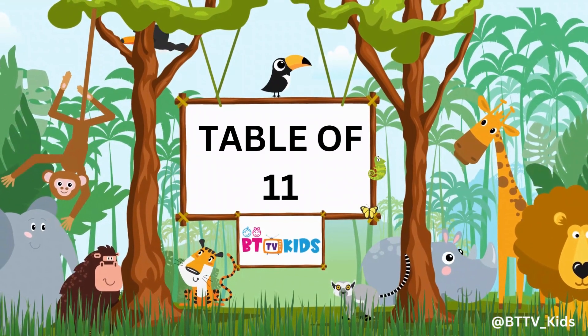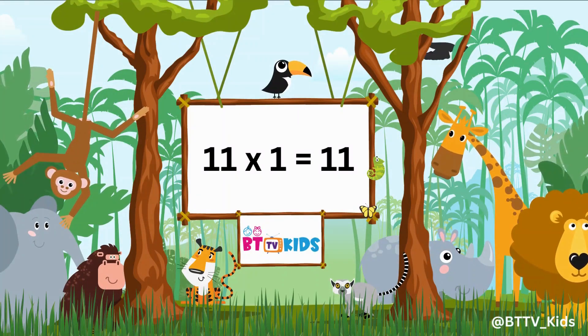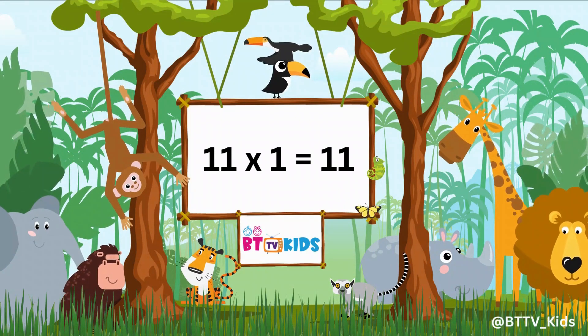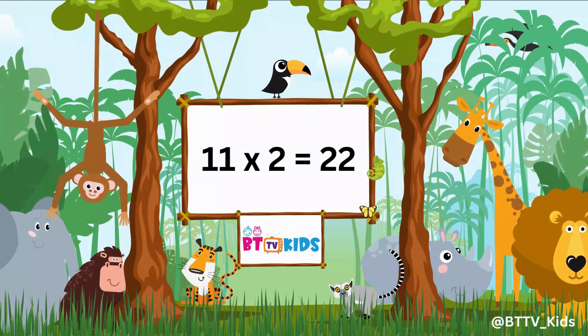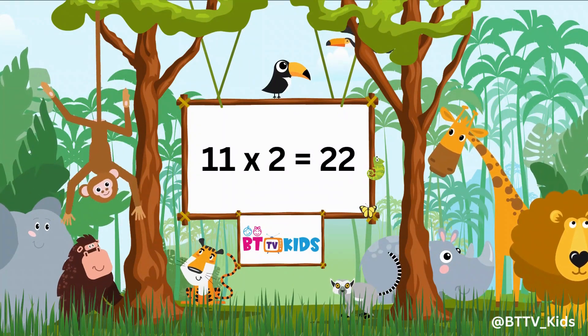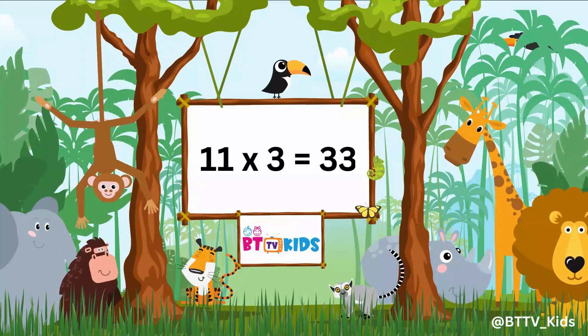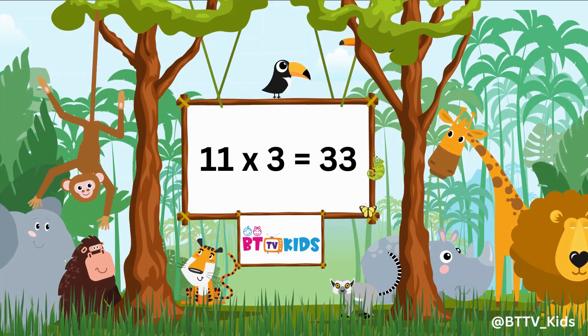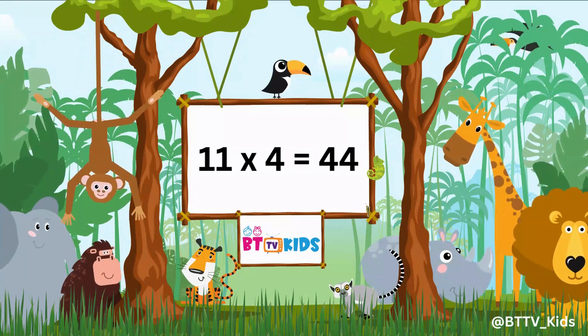Now we will learn the Table of 11. 11 1s are 11, 11 2s are 22, 11 3s are 33, 11 4s are 44.